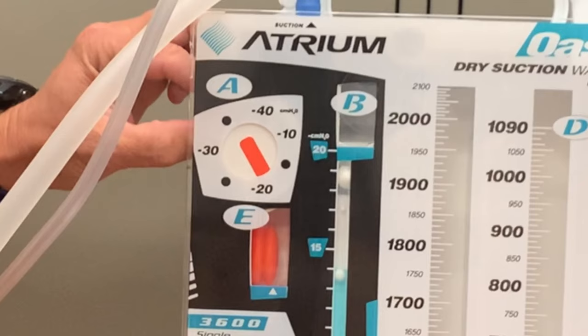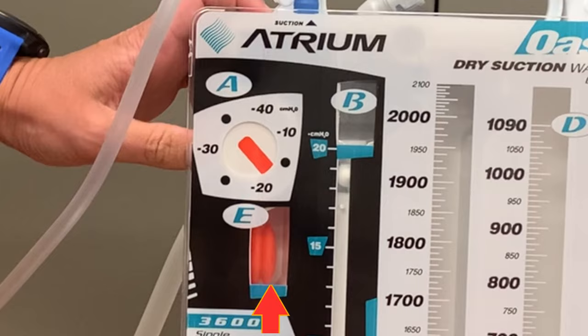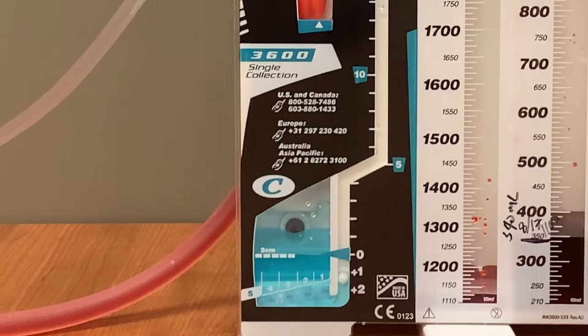As the triangle is the marker to show proper suction when set to negative 20, if the Oasis is set to negative 30 or negative 40, the bellows should expand beyond the triangle. If it is set to negative 10, the bellows should not reach the triangle marking, but should still be visible in the window. The B chamber represents thoracic pressure. There is a small white ball that will float on the fluid as it fills this chamber. The fluid, and ultimately the ball, will likely fluctuate in this chamber with patient breathing and movement. From a bedside nurse perspective, there isn't much to be concerned with for this chamber.